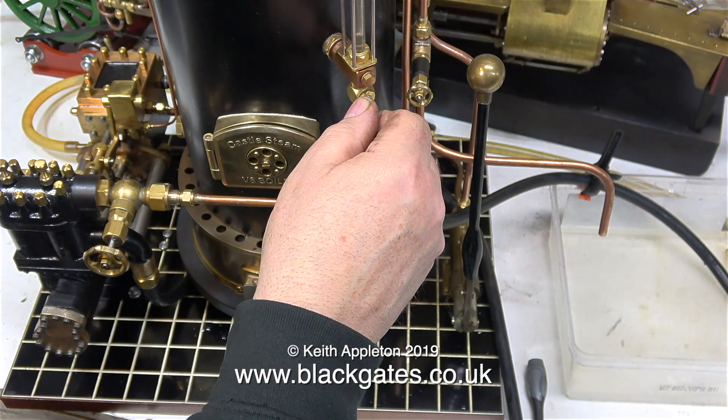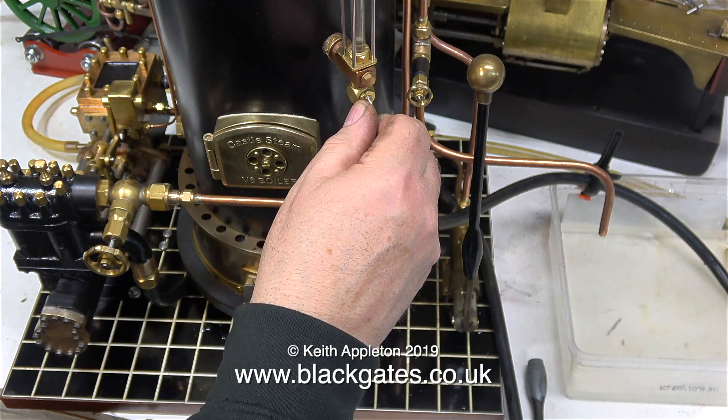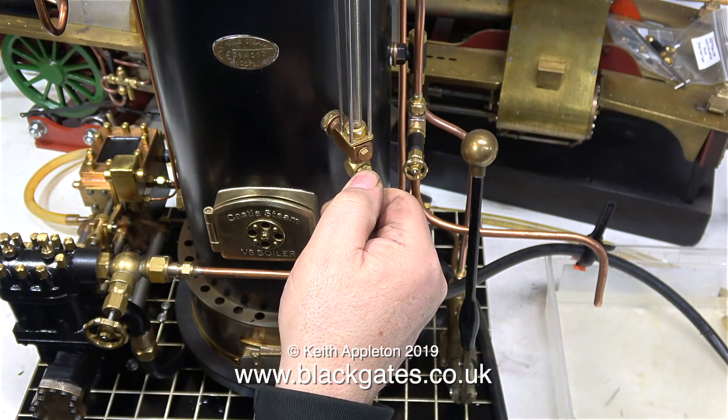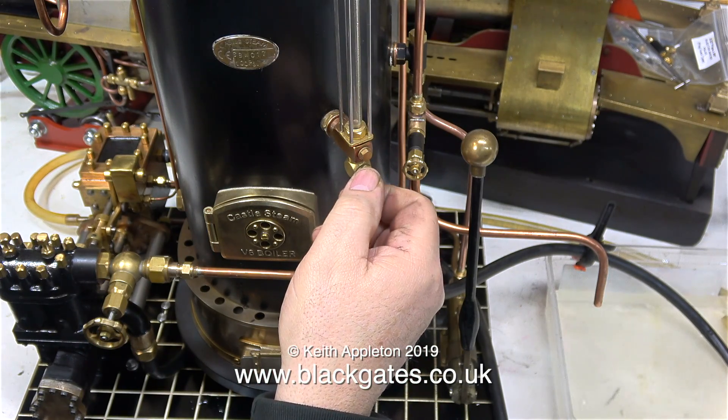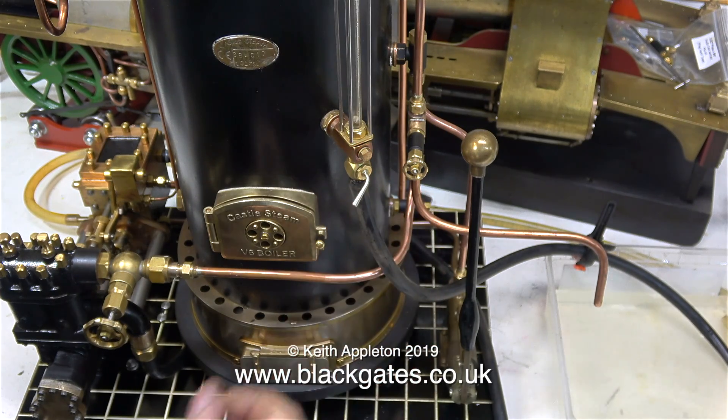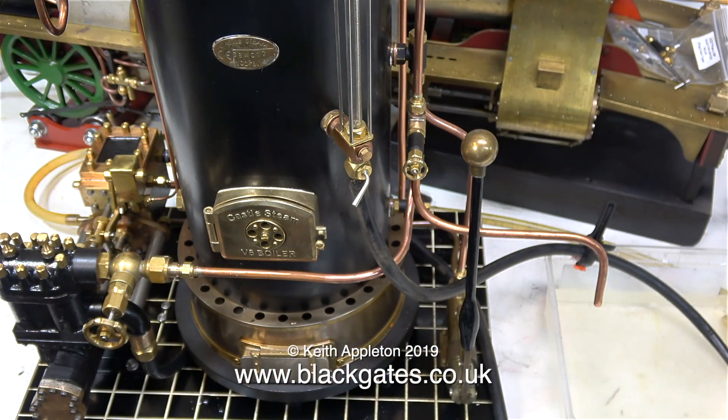The tab moving at the bottom of the water gauge is the blowdown valve. The purpose of a blowdown valve is to clear air bubbles from the glass, but for this test I've also connected a silicone rubber pipe to it which goes back to the water tank.